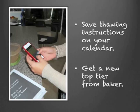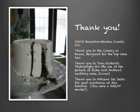Here's a tip: to ensure that you remember the thaw instructions, save these instructions on your phone for four days before your anniversary as an appointment, and it will tell you what to do so you get your cake out in time before your anniversary.